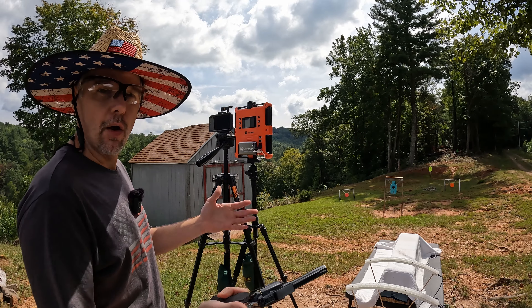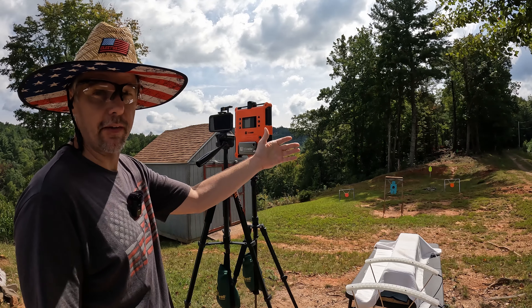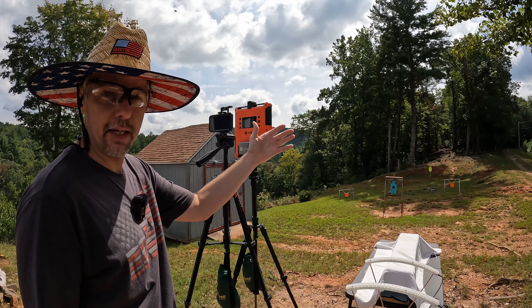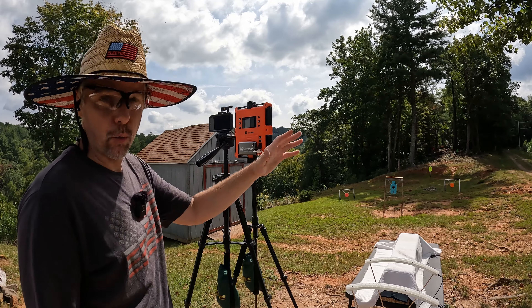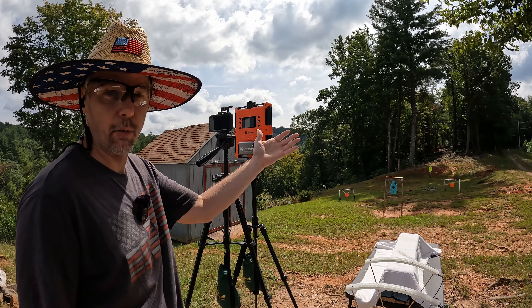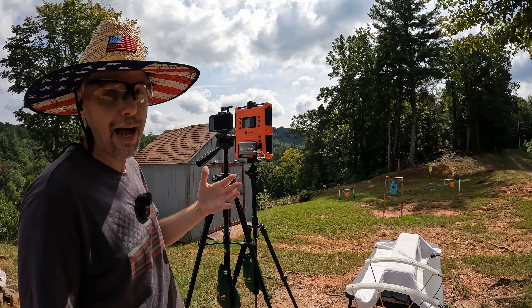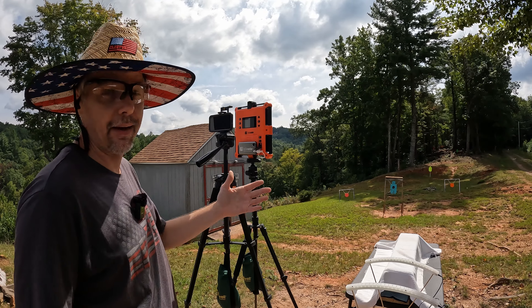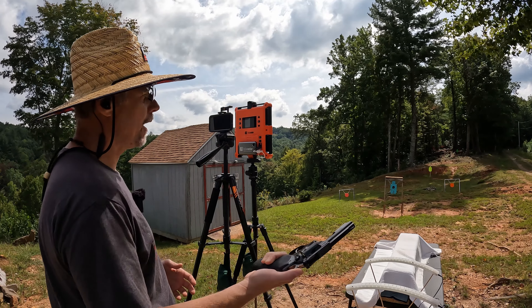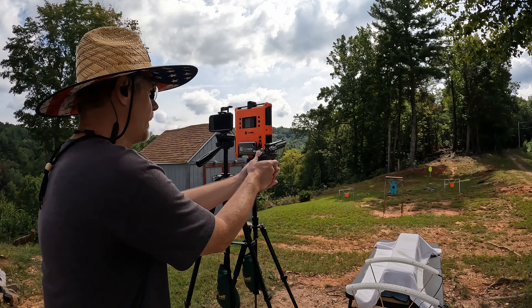Let's check out the .357. The box on this was saying 1240 fps, so let's see how close we get. Here are the five-round readings.